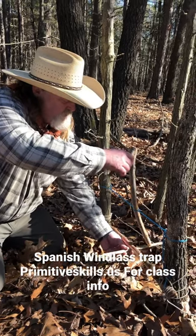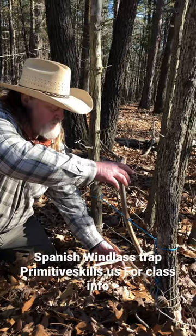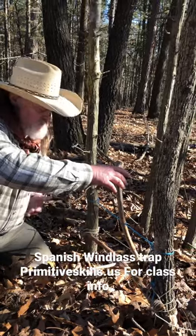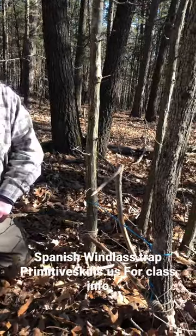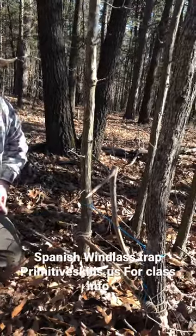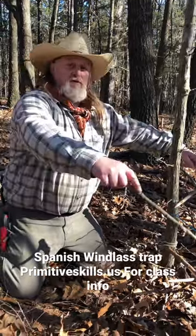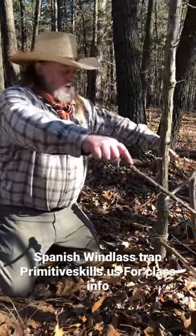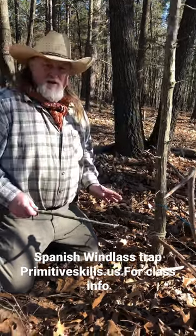You're gonna set it, and you want to make sure you don't move your top hand before you get your other hand out of the way. Now the trap is set. You're gonna put bait on the stick before you set it. Then funnel debris around the back and sides to camouflage it the best you can.